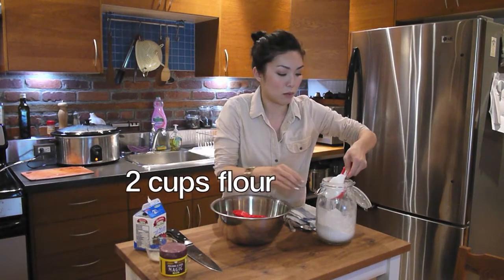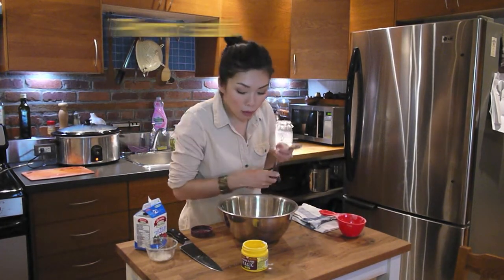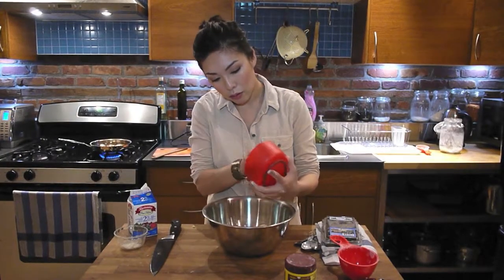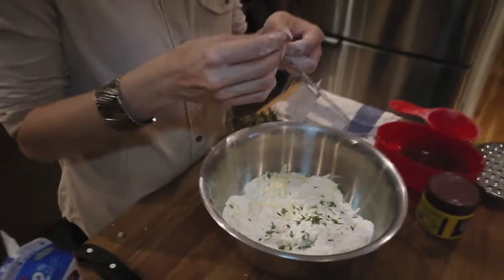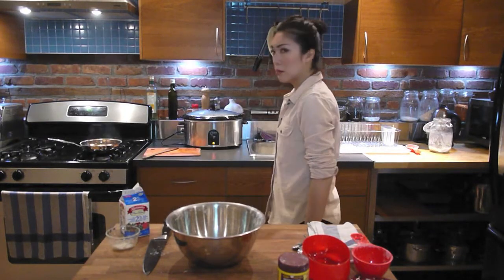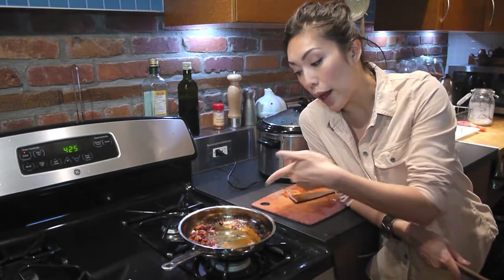Now for the scone itself. This is the stage you want the bacon to get to — good and crispy bits, and most of the fat rendered away.